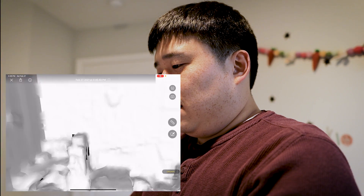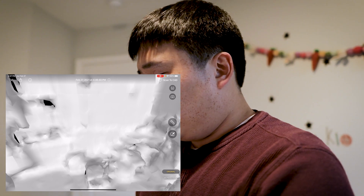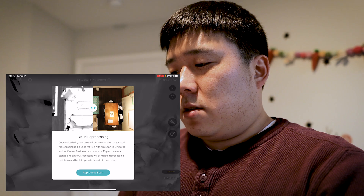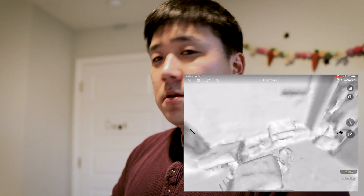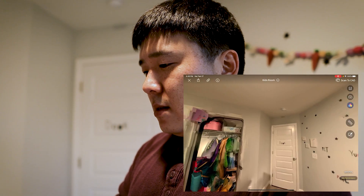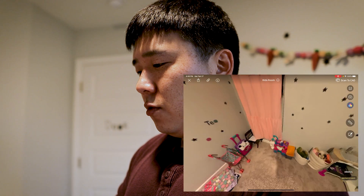You're able to see the white clay version of your room, which is semi-useful. But the next thing you can do is get it cloud reprocessed. Once uploaded, your scans will get color and texture. For three dollars you are able to obtain a fully colored room. I had scanned this room earlier in a cleaner state, and this is what the scan looked like as the white clay model. Pressing on the reprocessed model, you can see how everything is mapped with color and you're able to look around and move around — a completely 3D colored model.